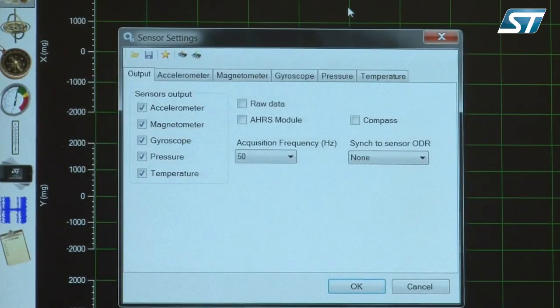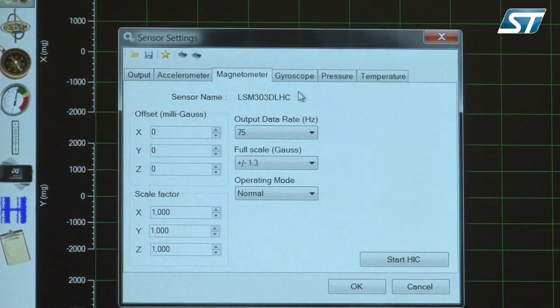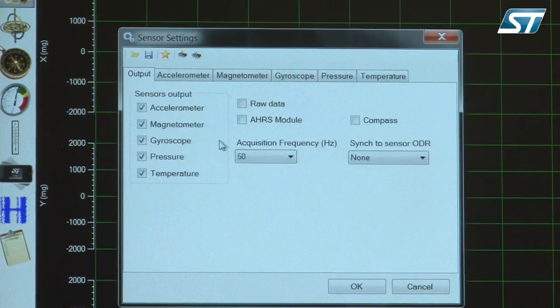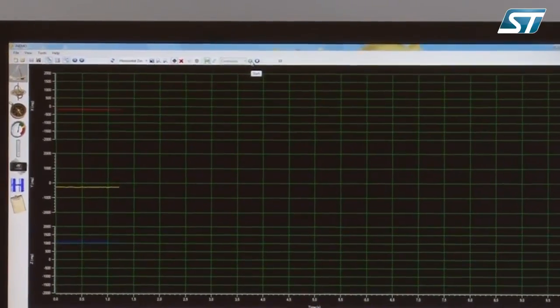From the Sensor Settings window, it is possible to enable or disable sensor output, set a sampling frequency, and configure sensor features and calibration parameters. Before starting with acquisition, it is possible to enable the AHRS or Attitude Heading Reference System and Tilted Compass demo. When the AHRS is enabled, the sampling frequency is automatically set to 50 Hz and cannot be changed. Now click Start for acquisition.